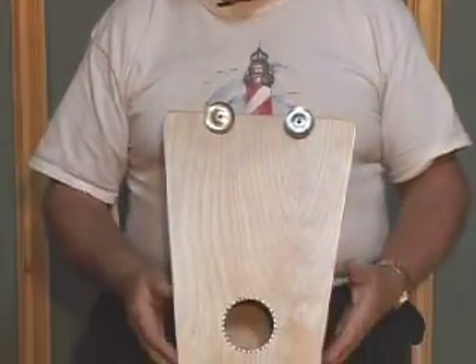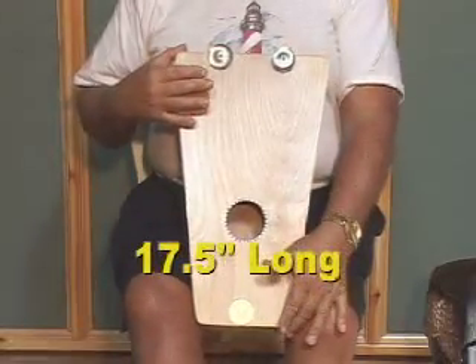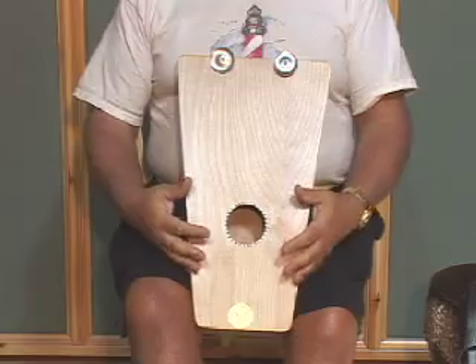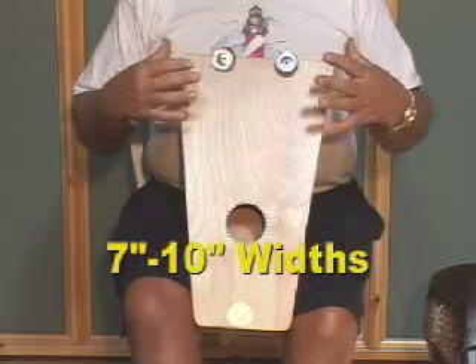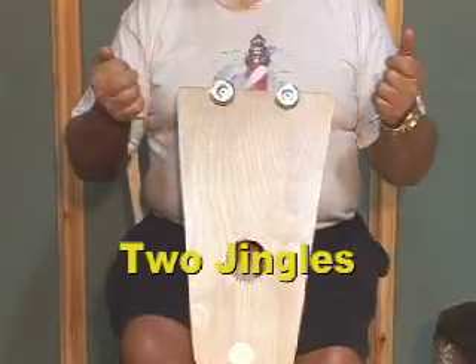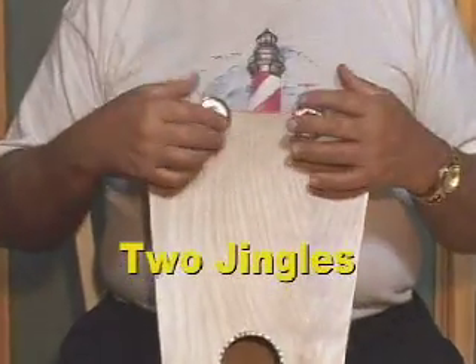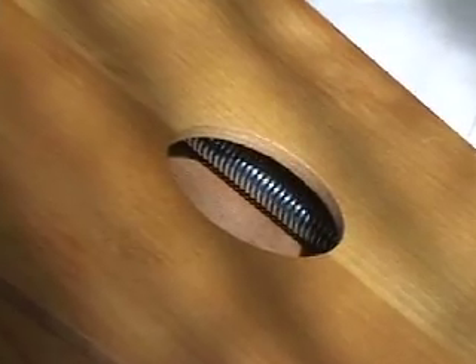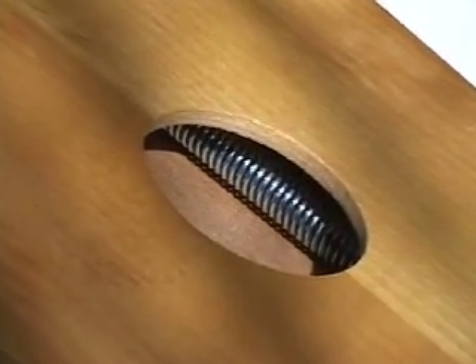The rhythm chamber is a box, essentially about 17 and a half inches long. It's v-shaped, where one side is about 7 inches and the other is about 10 inches, and we have two jingles on here for extra sound. It can also come with a snare inside, and springs have been used.